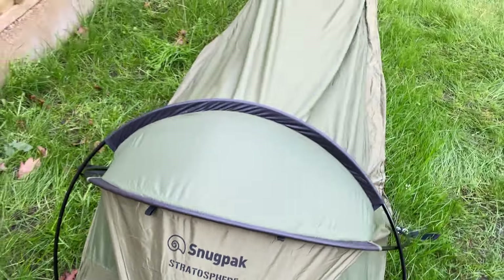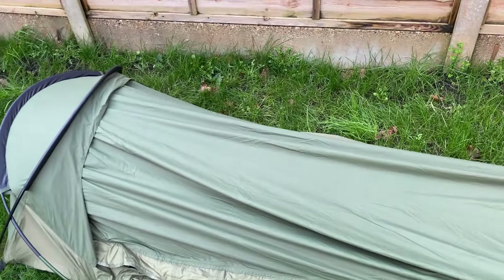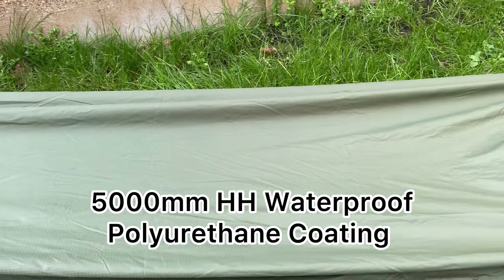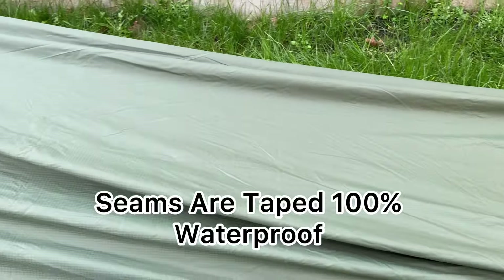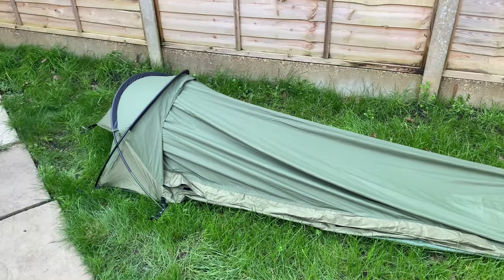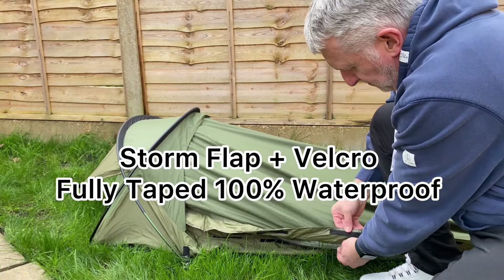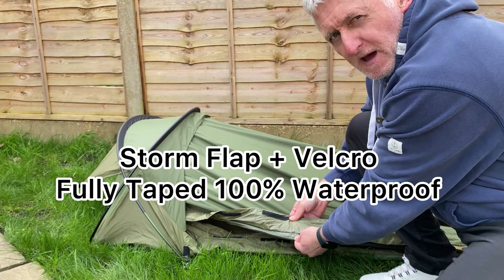Moving around to the side, it is a side-entrance bivvy — we'll look at that in a minute. The outer fabric is made from a 50 denier 290T ripstop with a 5,000 millimetre hydrostatic head waterproof polyurethane coating. All the seams on this bivvy are taped, making it 100% waterproof. The side entrance has a three-quarter length zip covered with a storm flap. The storm flap has velcro to keep it in place and is fully taped to keep it 100% waterproof.